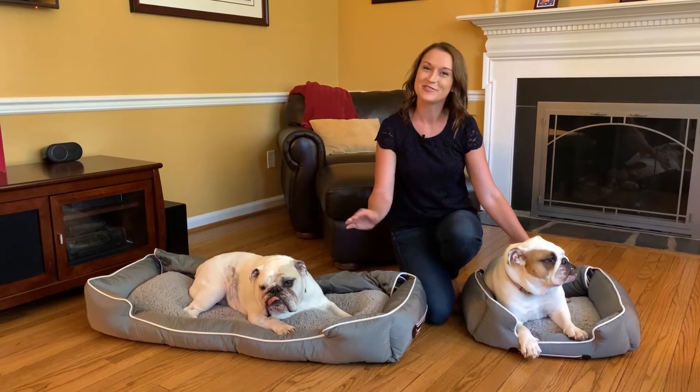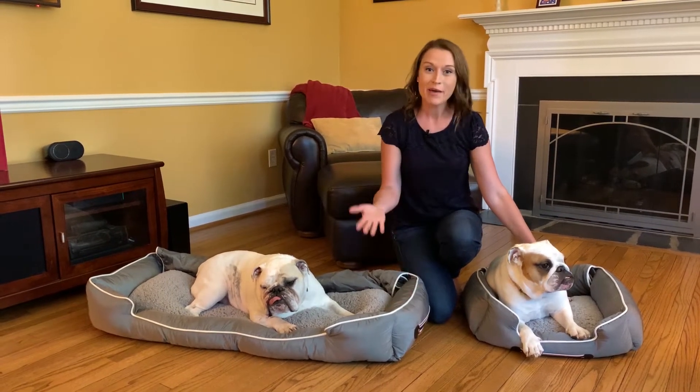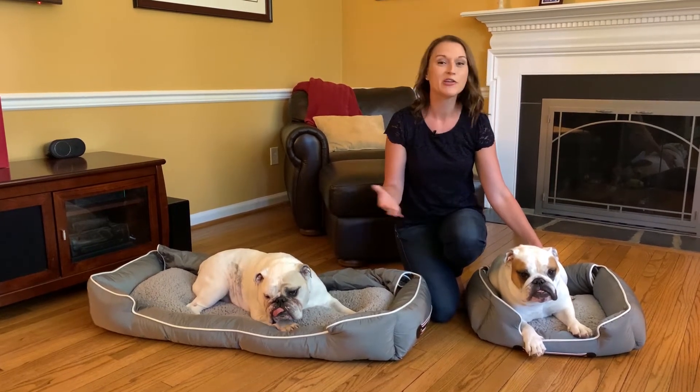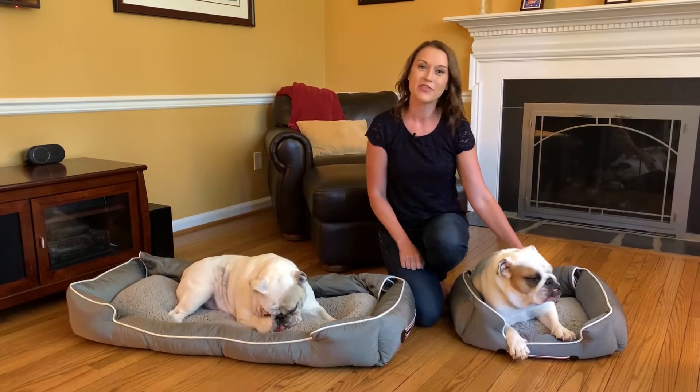Hey everyone, I'm super excited to introduce you to the Pet Bed To Go. The Pet Bed To Go is a super plush, very comfortable, machine washable bed that your pets can use while at home and when you're on the go in the car.